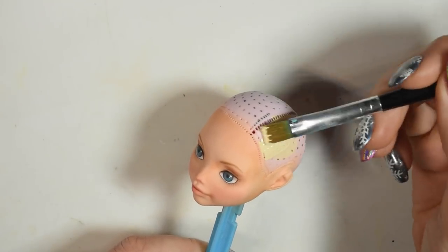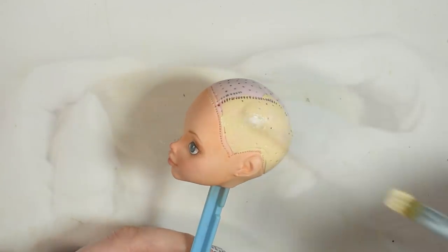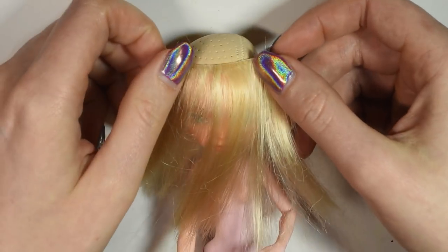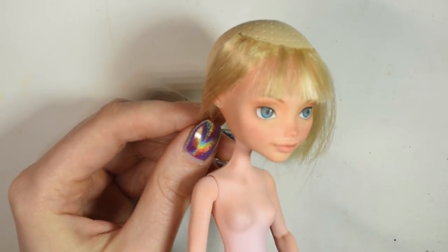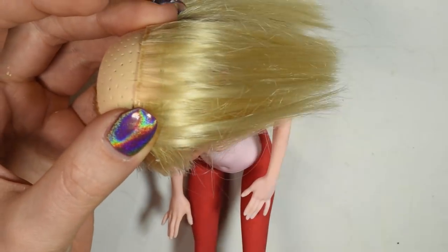Before adding on the hair, I use acrylic paint to paint the top of her head in a similar color. I use this blonde doll hair which I cut off from a previous project. I glued the hair into wefts and started by adding one across the forehead for the bangs. I had a line of hair going from the middle of the part all the way over the head.